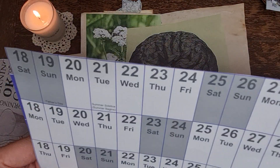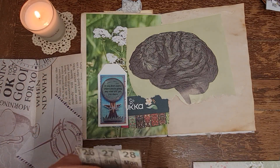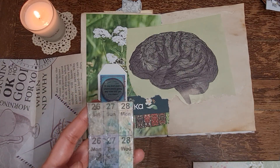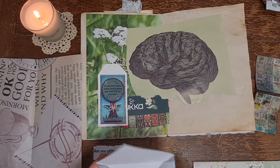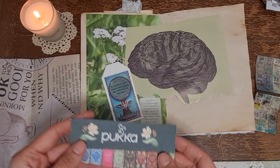So I glued that to an old calendar. Use up your old wall planners and calendars - you can totally do this. I just let that dry overnight before I used it today. I've got this envelope - I don't know how I'm going to do this.